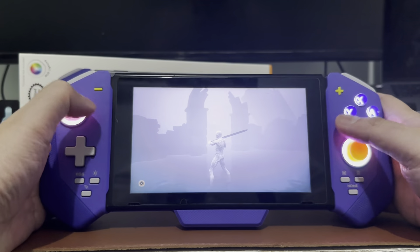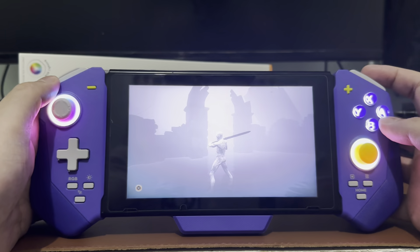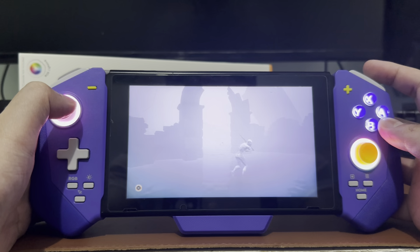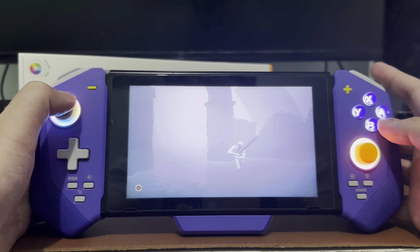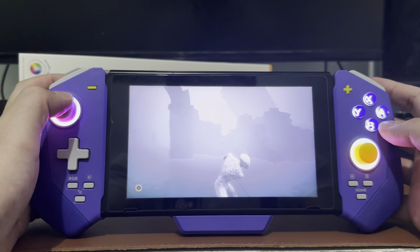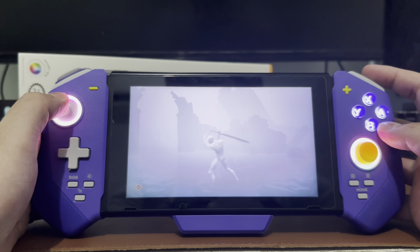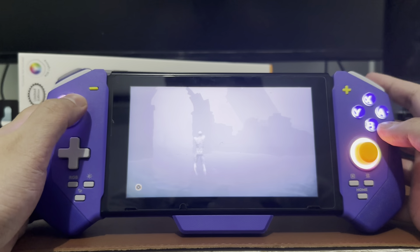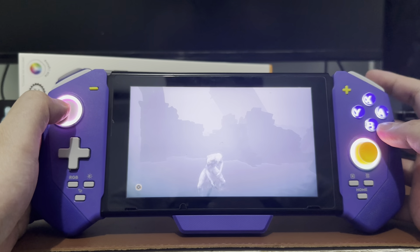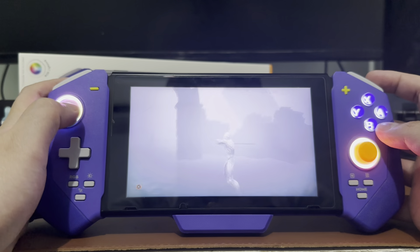Instead of using the d-pad, I'll just be using the joystick while playing platformer games like Metal Slug. For the triggers, they're actually using mechanical keys, so it's really nice to touch and press. The downside is that if you're going to be playing shooter games, you might not feel that intensity when pulling the trigger. But if you're playing Nintendo games that don't require that shooting feel, this is the controller for you — the triggers are designed for quick responses.